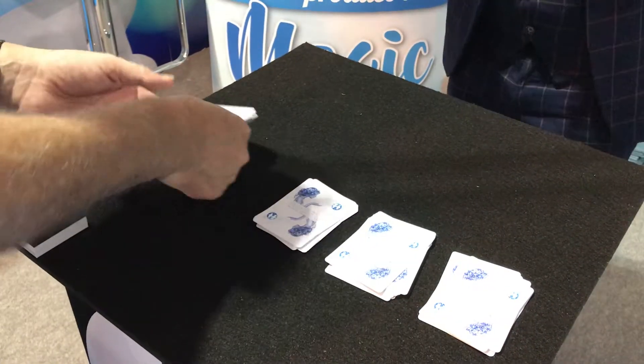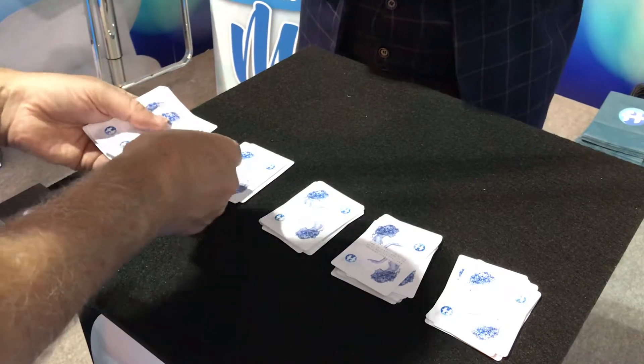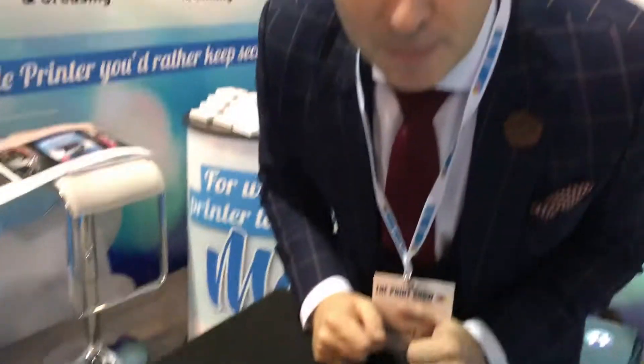And then finally deck number four. Three cards down — one, two, three. And then one on the top of each of the other piles at random. Now just to recap: the deck was cut into four piles, three cards down, three cards on the top.